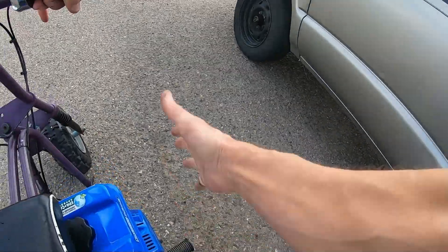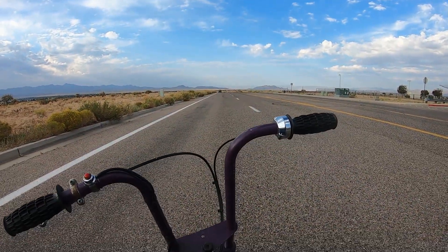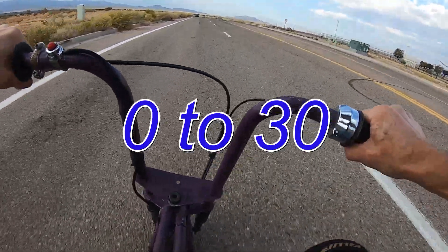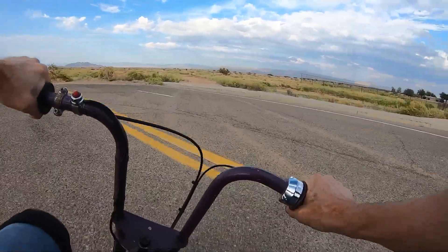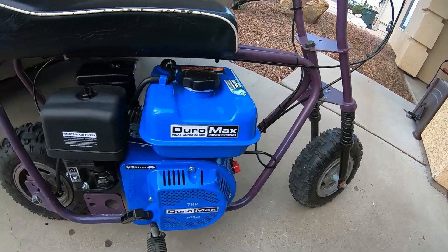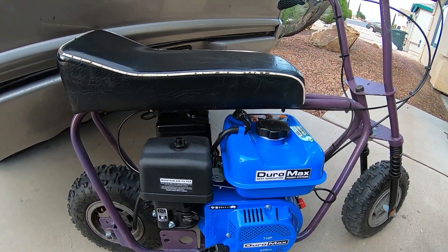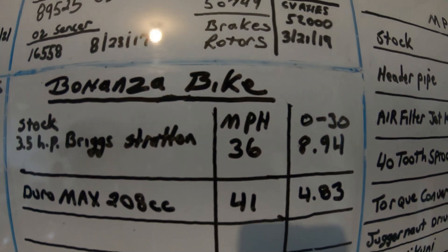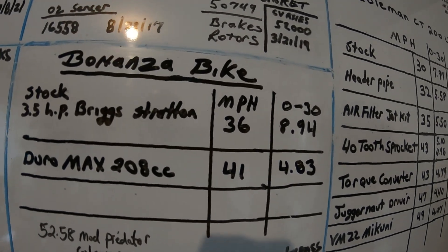Let's go do zero to 30. Zero to 30, Duramax - I did 4.83, 4.83 zero to 30. The Duramax engine on the Bonanza bike knocked off a little over four seconds from zero to 30 and five miles per hour top speed. So mainly you feel a big difference in torque - it's a little bit faster, but it's mainly a lot more torquey and quick. It went from 36 miles per hour and 8.94 zero to 30, to 41 miles per hour and 4.83.